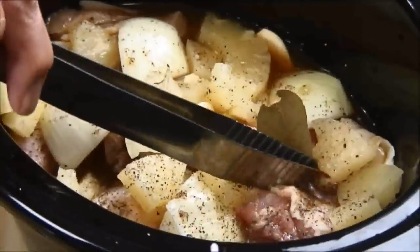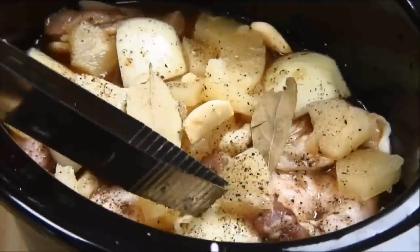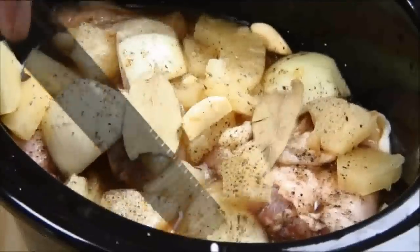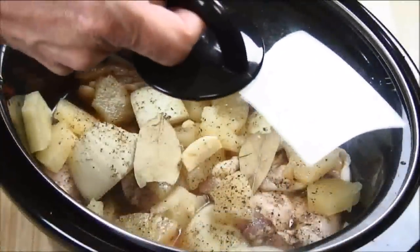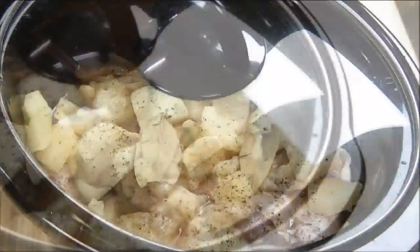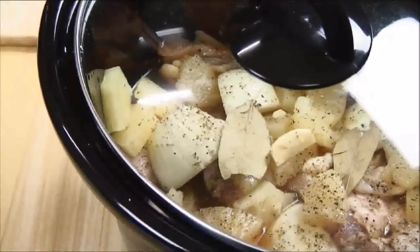What I'm going to do is take my tongs and kind of press down on the chicken parts just to make sure they're well submerged in the marinade. Now I'm going to slip a lid on the liner and let it marinate in the fridge overnight. If you're in a hurry you can probably get away with about three hours.